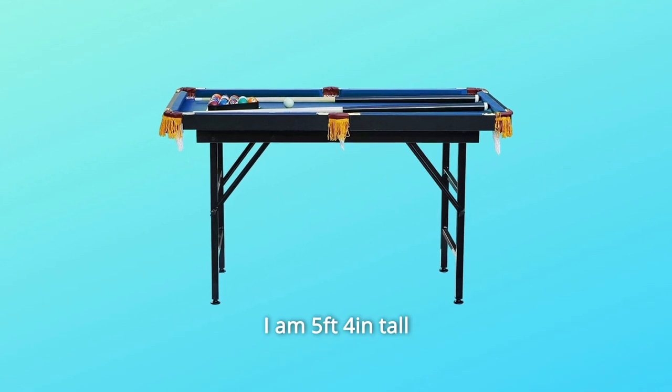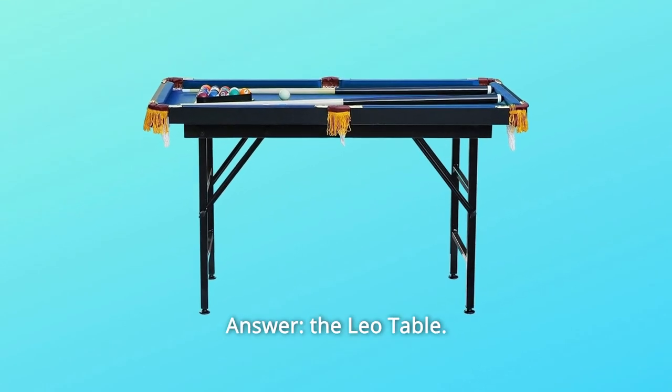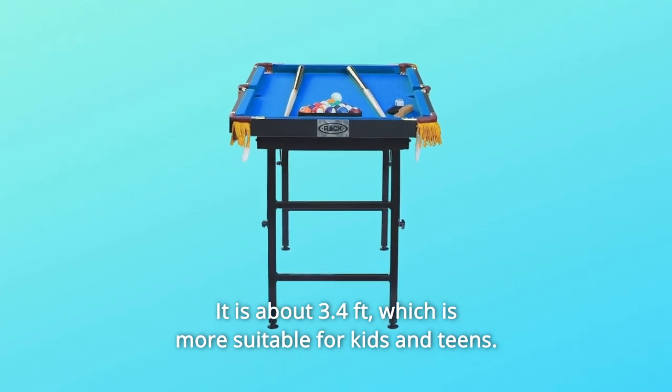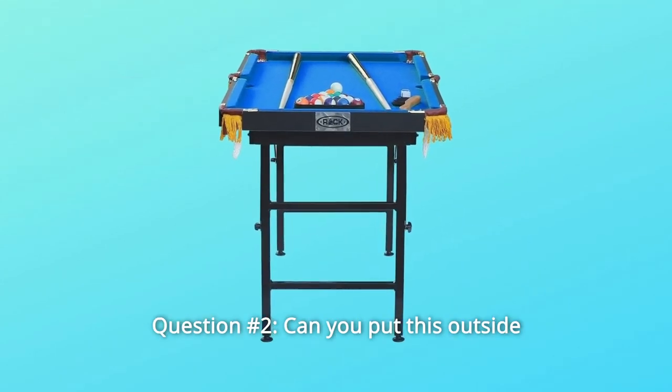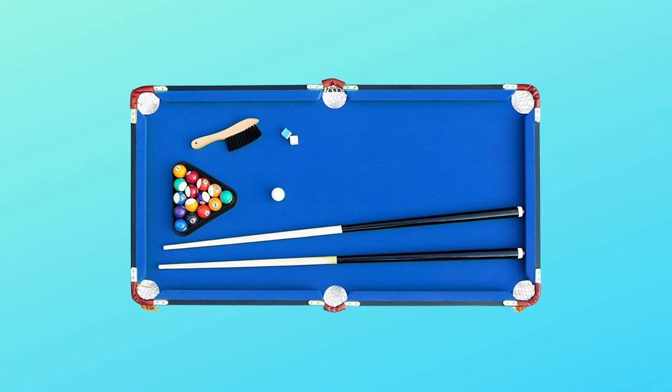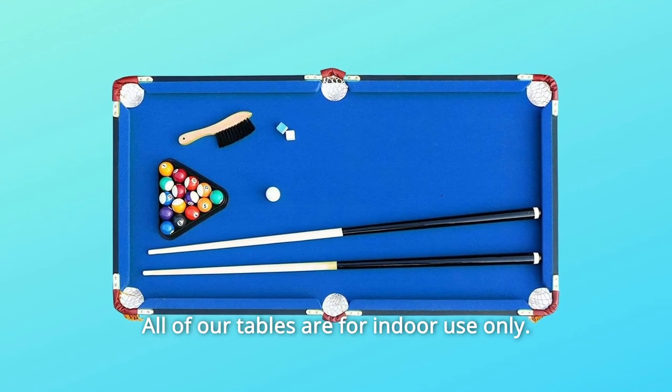Some common questions. Question number one: how tall is the table? I am five feet four. Answer: the Leo table is about 3.4 feet, which is more suitable for kids and teens. Question number two: can you put this outside? Answer: the Rack Leo — all of our tables are for indoor use only. We highly recommend keeping the pool table indoors.